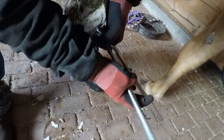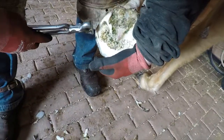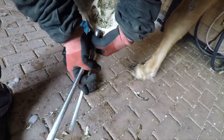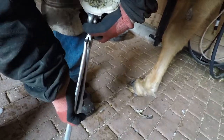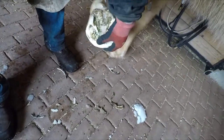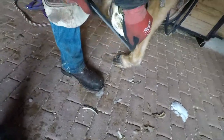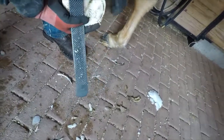Now I'm going to thin this wall out because she's kind of flaring out. I'm actually gonna rocker this toe a little, pulling it clear back to the white line so that she'll break over. You want that breakover — not too much in front of the apex of the frog right there. I don't want this wide foot pulling that hoof apart.